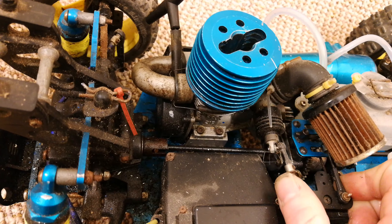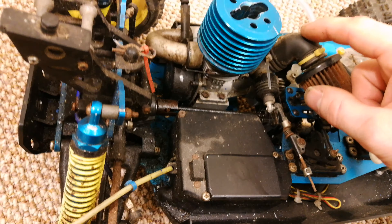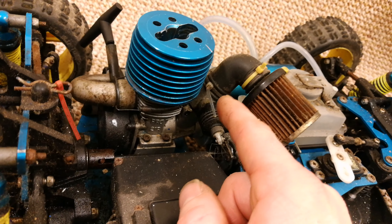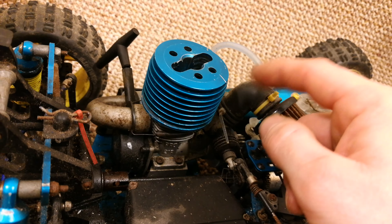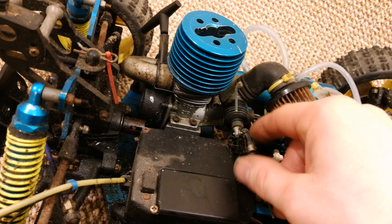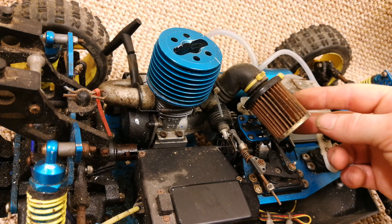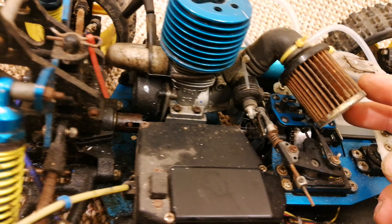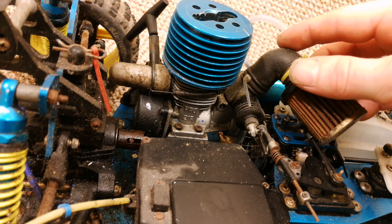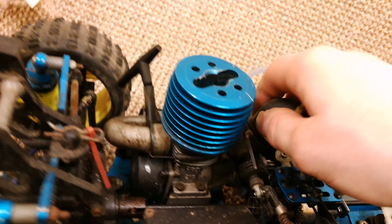You'll notice this carb has been left fully open, which is not ideal — especially if you have a straight-up filter. Some of the old Kyoshos have the straight-up style with the little basket and red top that clips on. You don't want to go yanking your air filter off unless you've closed your carb up. The main reason is you can drop debris in. The old foam filters, once they get a bit of nitro fuel on them and are left sitting, degrade into almost mush. So first things first: close your carb before you start working on your engine.